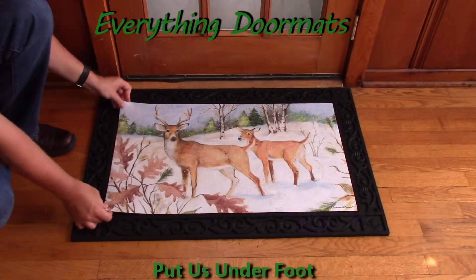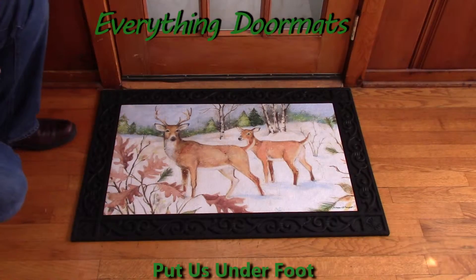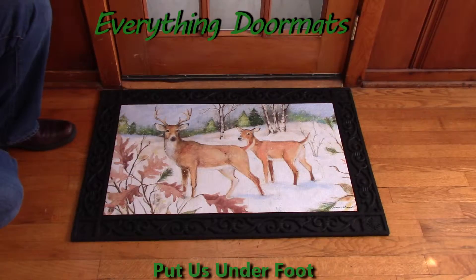Hi everybody, it's William, the owner of Everything Doormats here again, showing off some more mats for you today. With many of our deer styles being discontinued over the last few years, I was excited to see this new Winter Deer Matmates Insert Doormat.